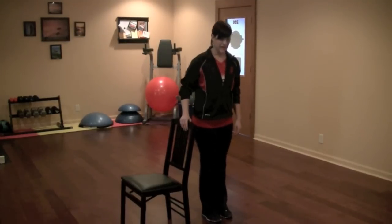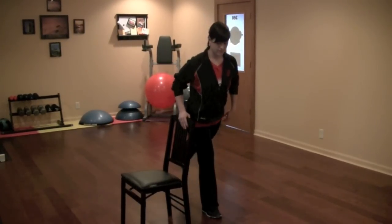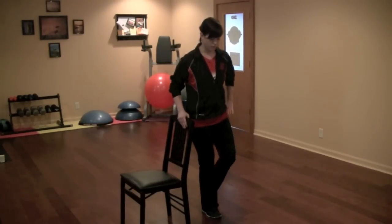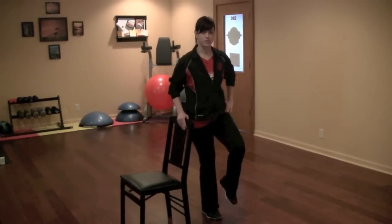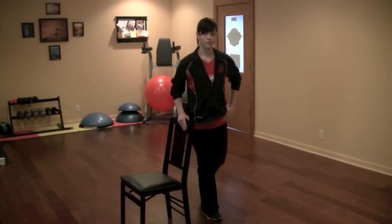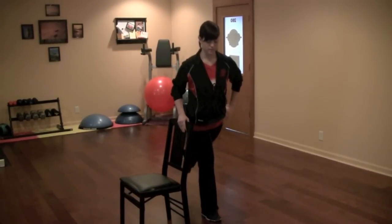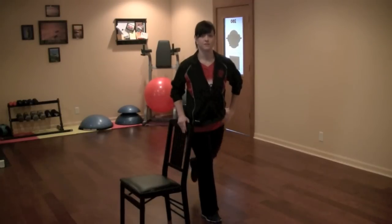The first one is going to be a hip extension. Lift the knee all the way up as far as you can and extend your leg all the way back. Keeping a constant fluid motion, keep working that joint through the range of motion and hold for a second at the top of each movement. Complete about 10 to 15 times.